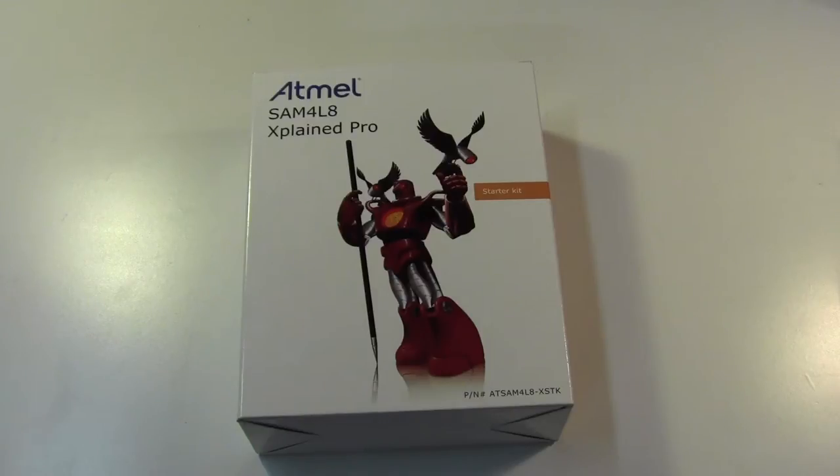Hey, this is Kenneth and today I'm going to be showing you guys the SAM4L8 Explained Pro Atmel Development Kit. This was gifted to me yesterday by Atmel when I was at the Arm Tech Con in Santa Clara. I figured I would do an unboxing for you guys just so you can see what's inside this box.